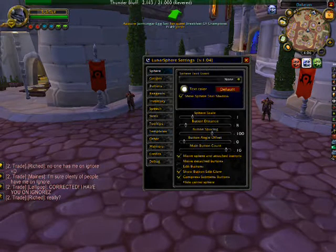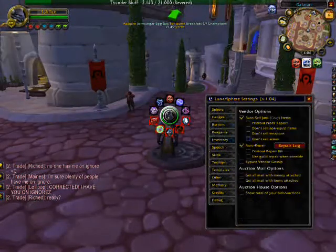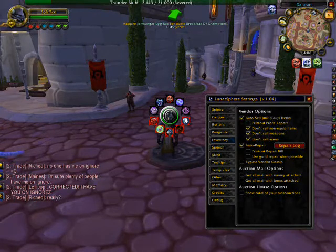A few other things that are really important: starting with inventory. You can auto-sell junk gray items. When you first click that, three other things are going to be clicked as well — unclick them and it will sell. Every time you go to a vendor or a repair guy of some kind, any gray item you have in your bags is automatically going to sell for you, so you don't have to randomly click through and find them. You also have an auto-repair with a repair log, you can print out a repair bill, use guild repair when possible, or bypass vendor gossip. There are also menus for auction house and auction mill options.